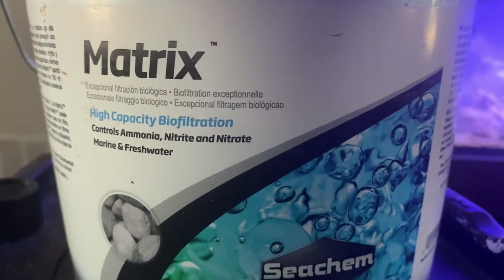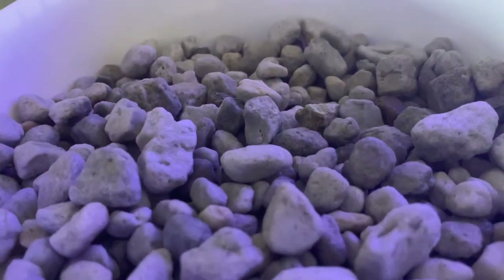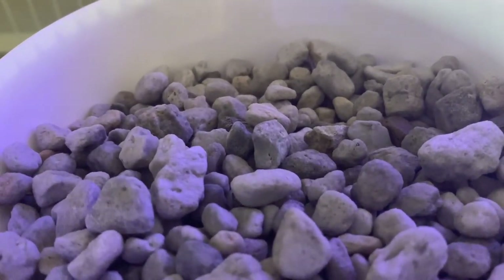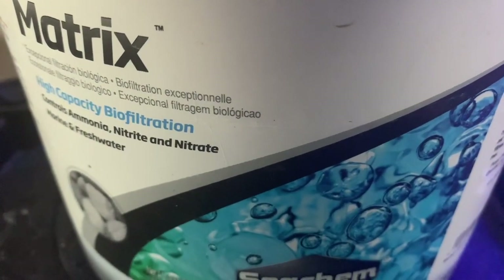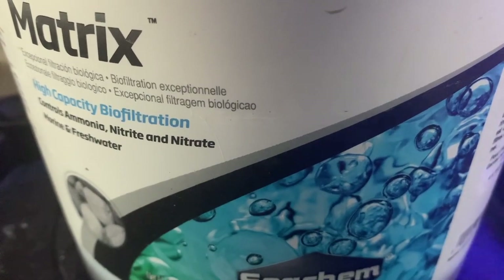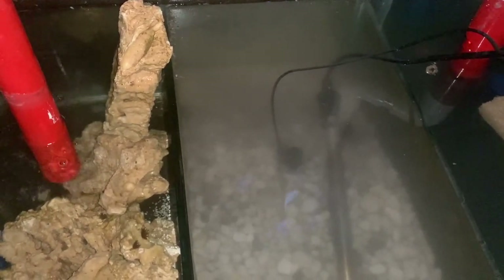This is what I picked up — the Seachem matrix. It was pretty affordable; I bought the one pound, though I probably could have bought two. In the same chamber I'm also going to use it for chaeto. So I have the live sand, then this stuff on top, and then I added the Fritz 9 beneficial bacteria to try to give it a boost. I seeded the tank and so far it's been working out pretty good — this is doing the job since I took out quite a bit of live rock. I'm not disturbing it at all, so it'll be sand, pond matrix, and then chaeto on top later.